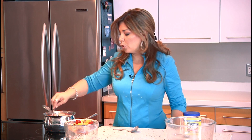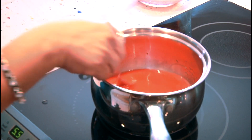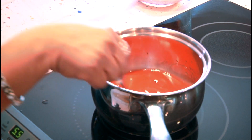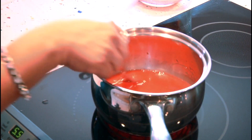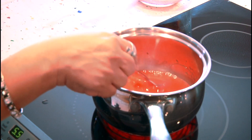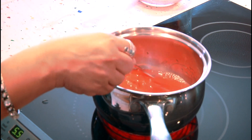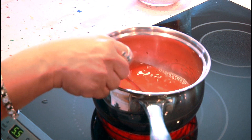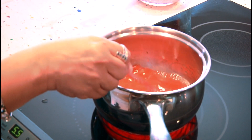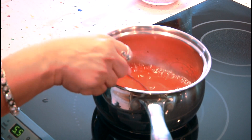I'm going to use a fork to whisk it and help dissolve the cornstarch. It's not going to make any real bubbles because we're not going to let it boil. We just want to see when it gets thick — you want to cook the cornstarch through, and cornstarch is a natural thickener. The bubbles you see are just from whisking, not from boiling.